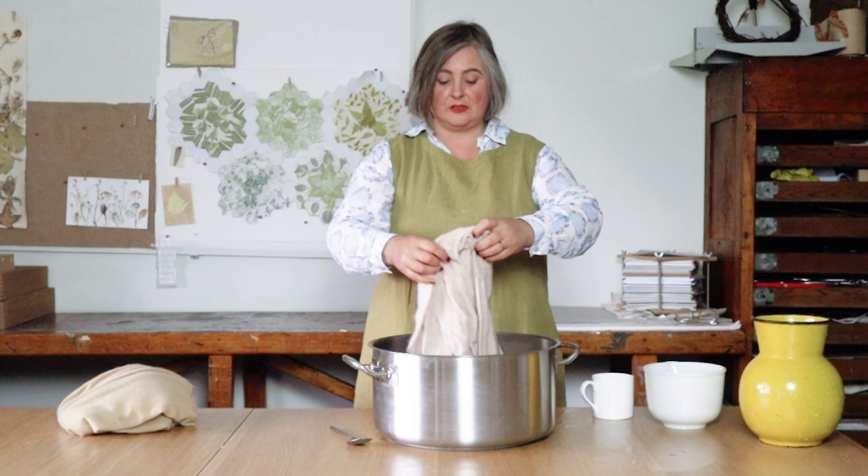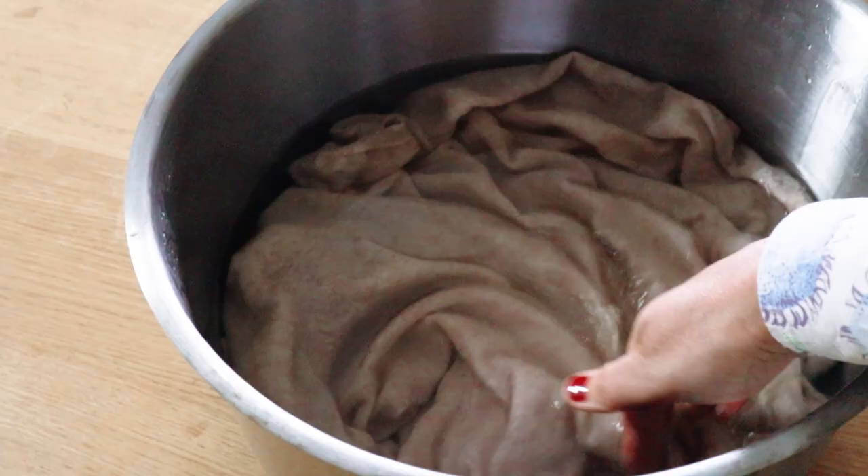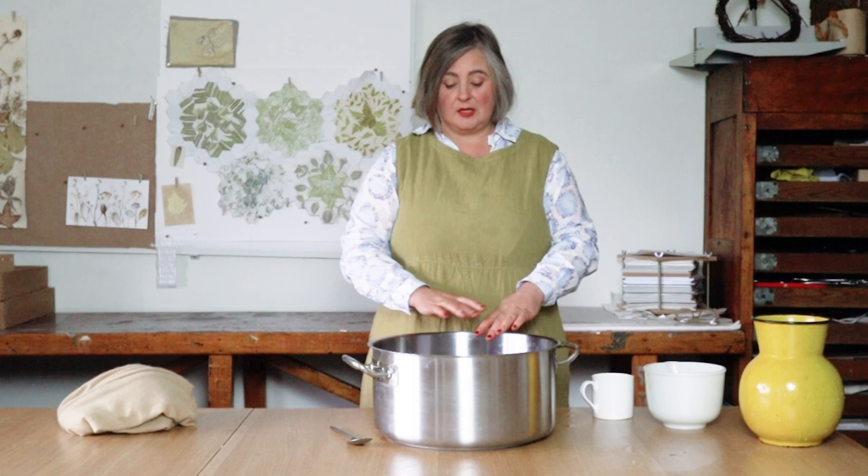Keep the jumper supported and just put it gently under the surface of the water. You want to make sure the mordant is going all the way into the jumper, but without agitating it. Just move it very, very gently and keep it underneath that mordanting liquid. You want to leave it there for about 24 hours at a cool temperature. A long cold mordanting will be more effective than if you try to heat it up and drive it into the fibres — just put it somewhere until tomorrow.